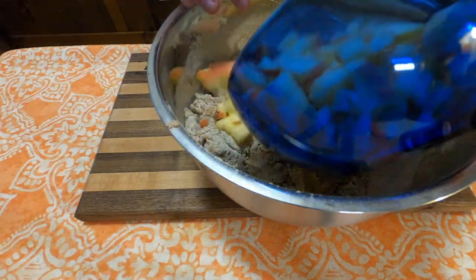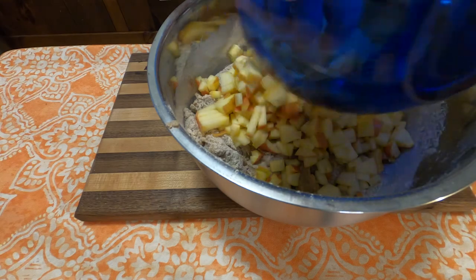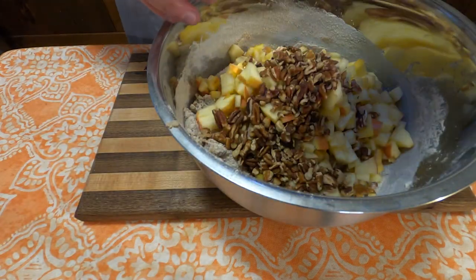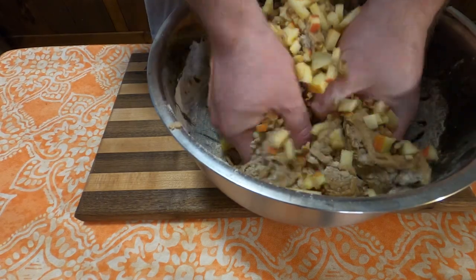Finally, I added three and a half cups of chopped apples — I went with Honeycrisp, but you could use really any apple — and also three-fourths cup of chopped nuts.